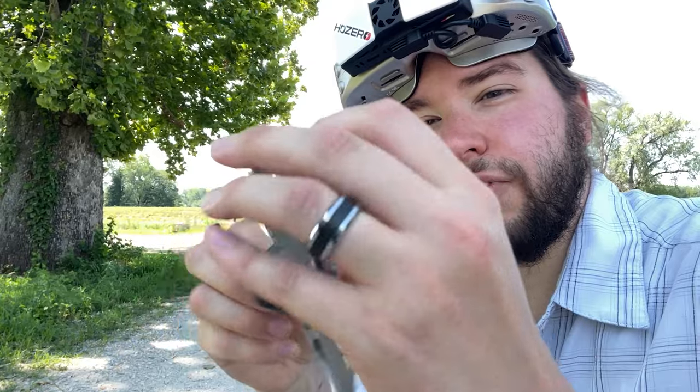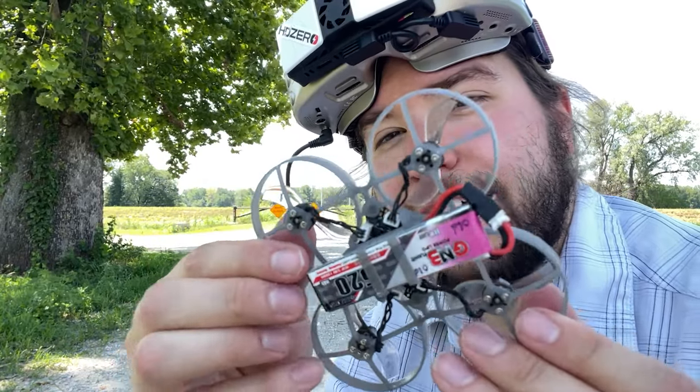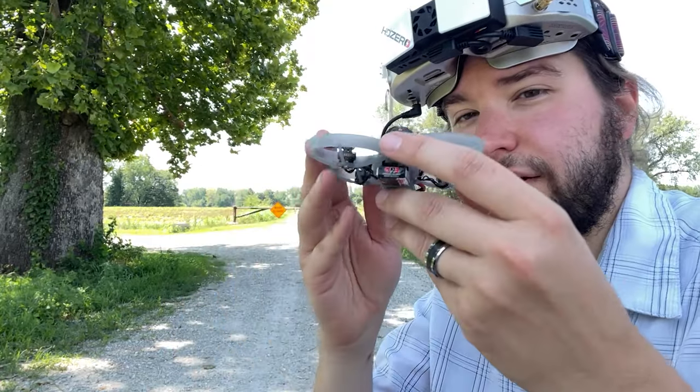I'm running a 520 milliamp-hour GNB 1S battery, and that's also what I used to do the long-range flight down the road with this guy.